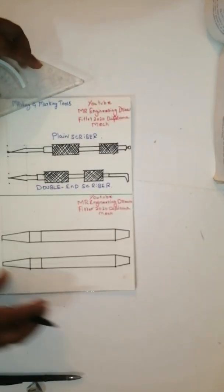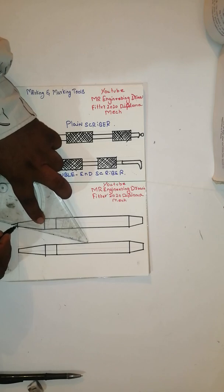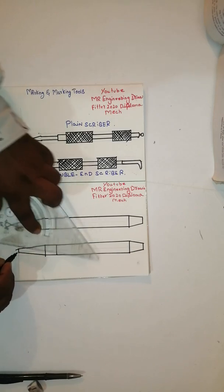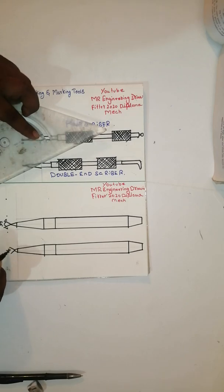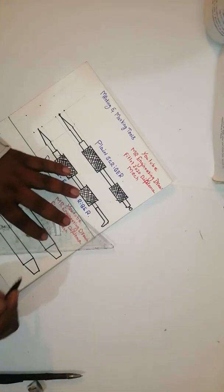Okay friends, see how it has come — very neatly. The prick punch is a 60-degree angle; if you join both sides it will come to 60 degrees. And this angle is 90 degrees. After that, this is a holding purpose for the thread.